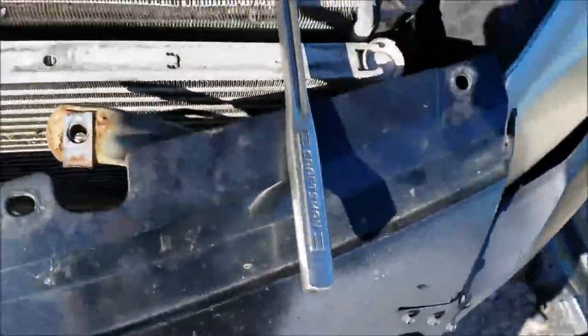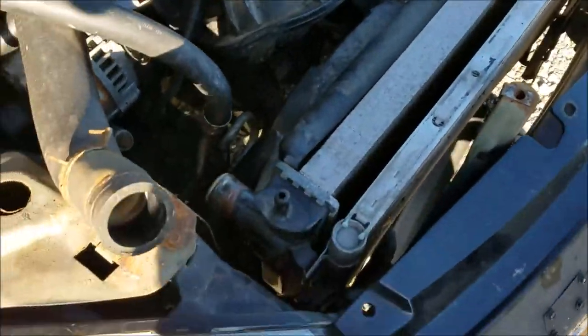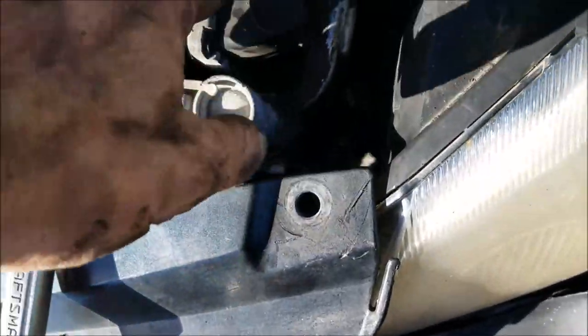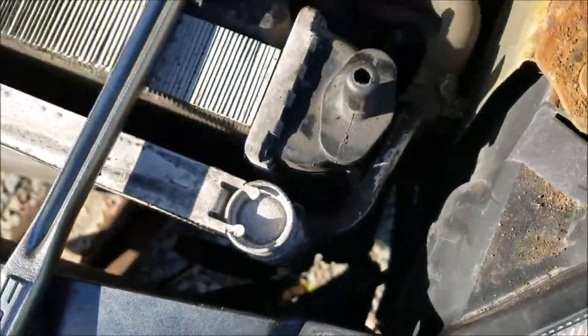I've got to get the front condenser off the radiator before I can change it. I also have to remove the fan assembly — there are a total of four bolts holding it to the radiator, they're 10 millimeter or Torx star. I'm getting down in there to loosen those. There's also another bolt that holds the condenser on the front of the radiator that needs to come out. There are two bolts on each side of the radiator.